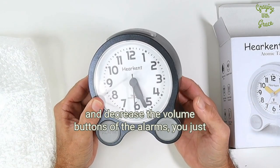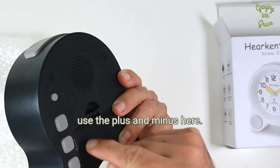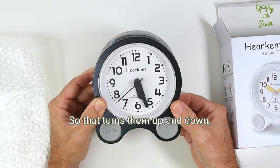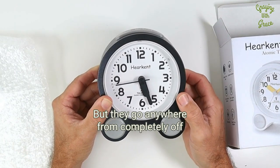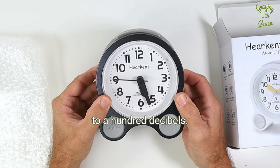Once you've chosen the sound you want to have, to increase and decrease the volume of the alarms you just use the plus and minus buttons here. That turns them up and down. There are about seven different settings of volume, going anywhere from completely off to 100 decibels.